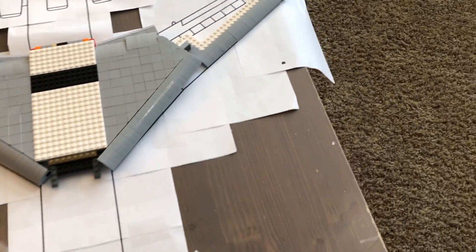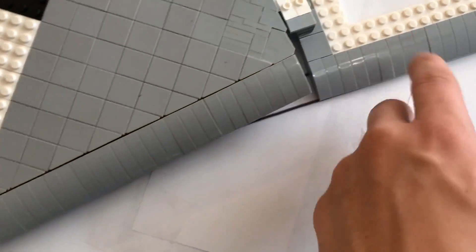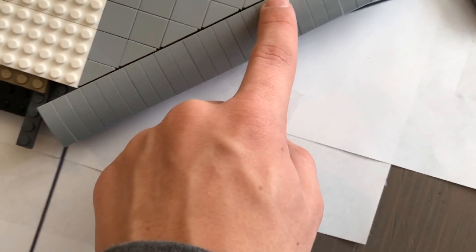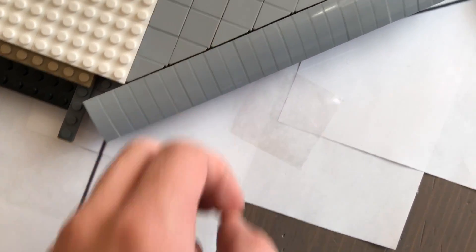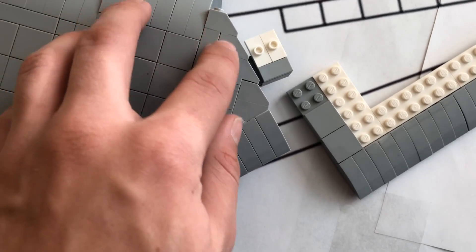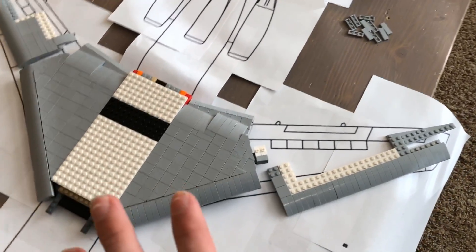If we come in here and take a closer look, you can see that I'm using a lot of these tiles and some interesting techniques out here on the end to try to angle this. I'll flip this over in a minute so you can see more of what's going on there. I don't know how long these two-by-two tiles have been around, but before they existed we used to have to use these other pieces. Those are great pieces — I think I'm going to use some for the 747 to smooth some areas out.